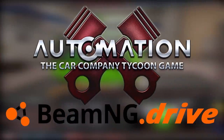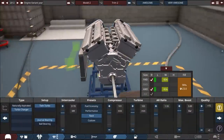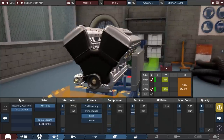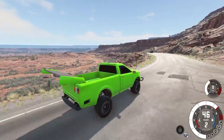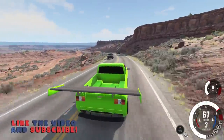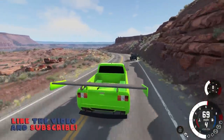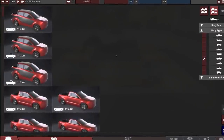In today's episode of Automation slash BeamNG, we're gonna be trying to build the ultimate off-roader in order to escape the police. Folks, stay tuned until the end because the results are actually surprising. If you want to see more of this style of video, be sure to hit that thumbs up button and let me know down in the comment section below suggestions for new builds.